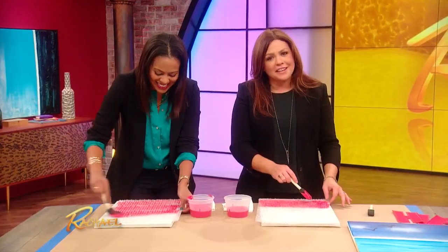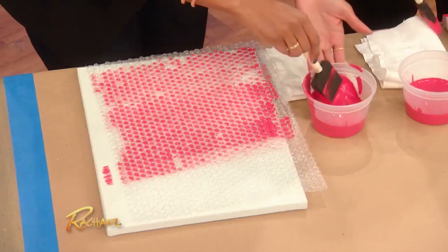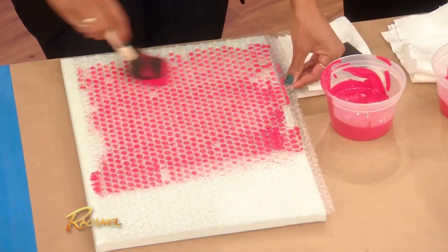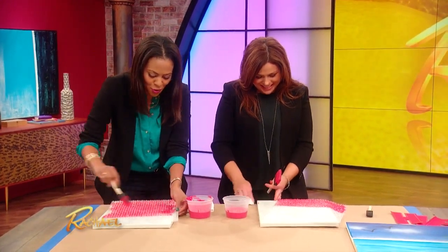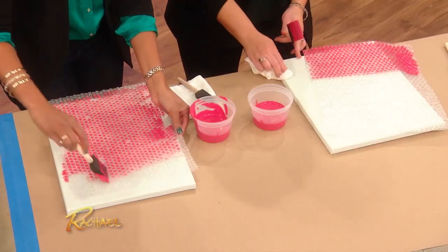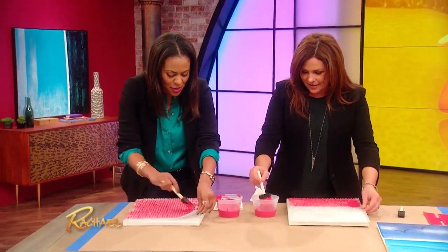This is another one — it's hard to mess up because it's abstract. I love how she says, don't worry Rach, it's hard to mess this one up. A kid can do this, it's so easy. I may have screwed that up a little bit. No, no — just watch when we finish, it's gonna look fabulous.